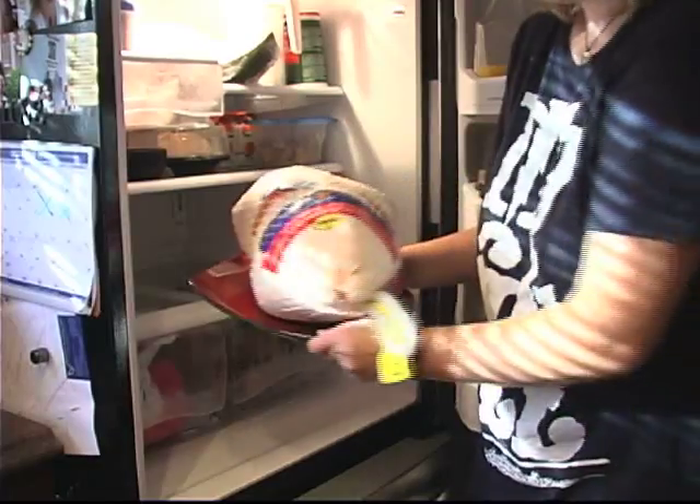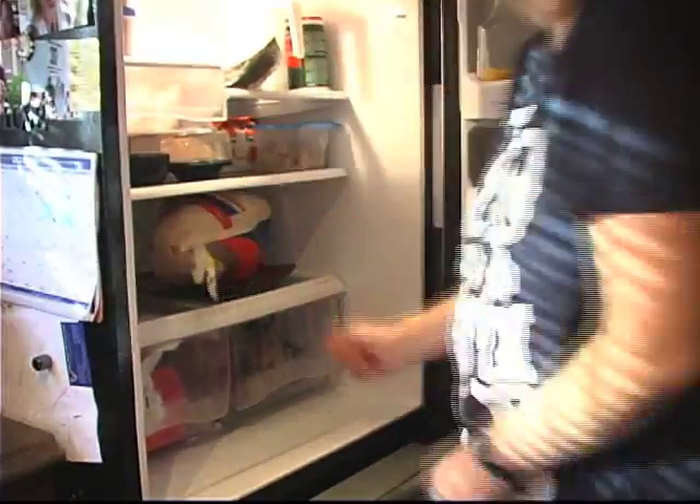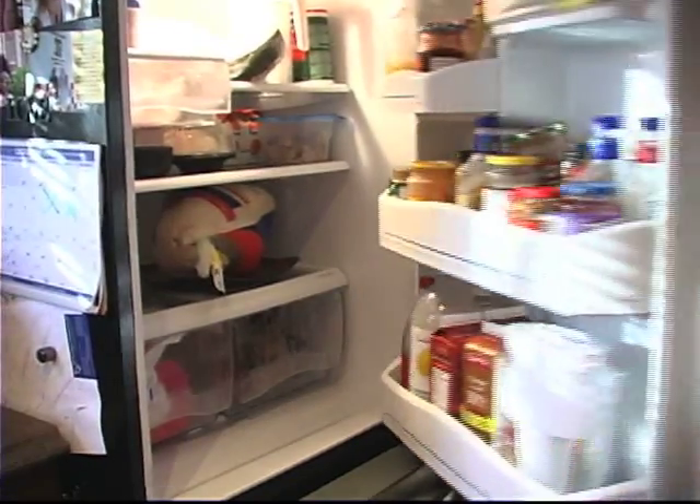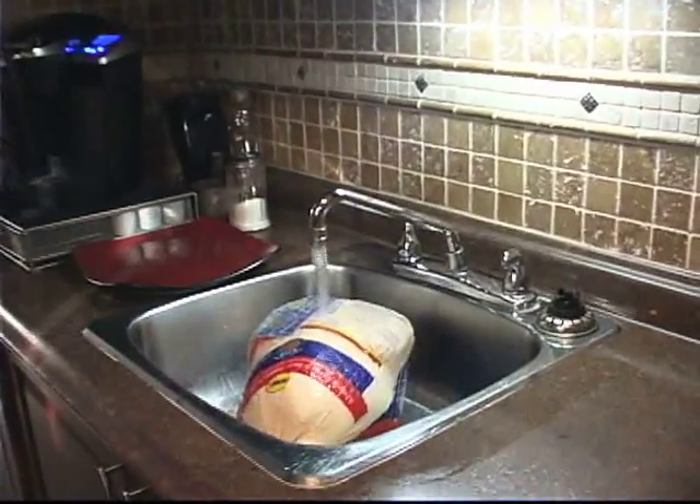There are a couple different ways to safely thaw turkey. The best way — and you'll have to plan ahead a little bit — is to thaw it in your refrigerator. You want to do that by placing it on the bottom shelf, below and away from any fruits, veggies, or any cooked foods. If you're running short on time and you need to thaw quickly, you want to place it in your sink and run cold running water on it.